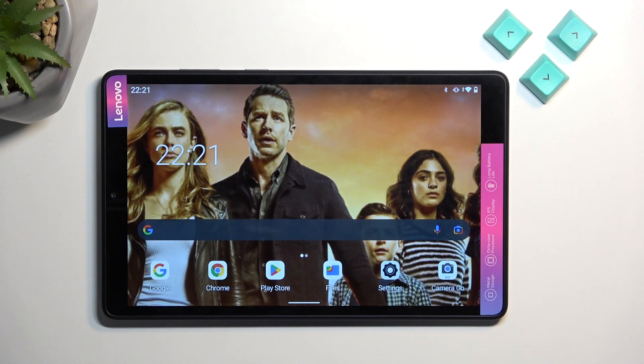Welcome. This is a Lenovo Tab M8, and today I'll show you how we can put this tablet into fastboot mode.